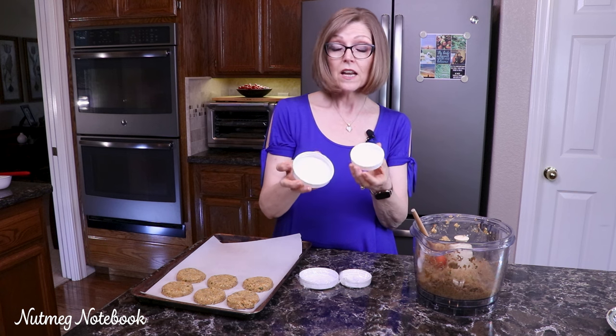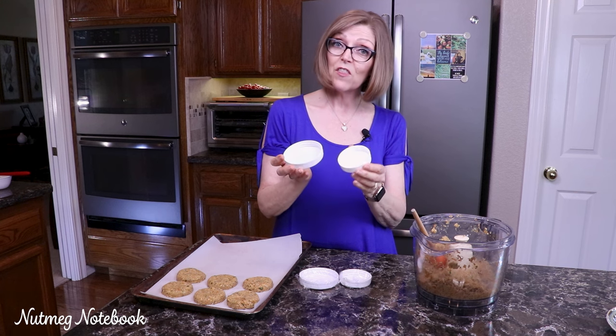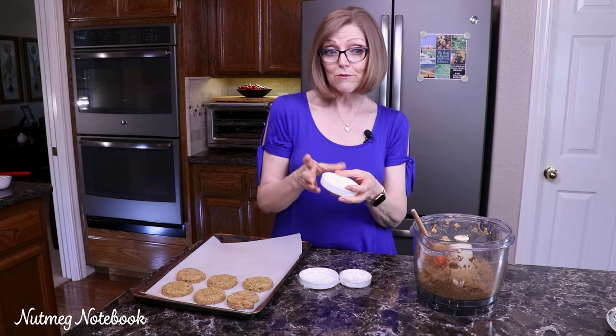They work out great. What's wonderful is they all turn out to be exactly the same size and the same thickness, so they cook evenly. Who doesn't want that?